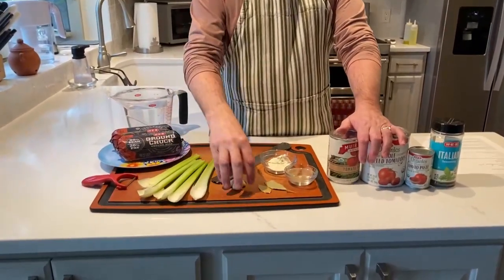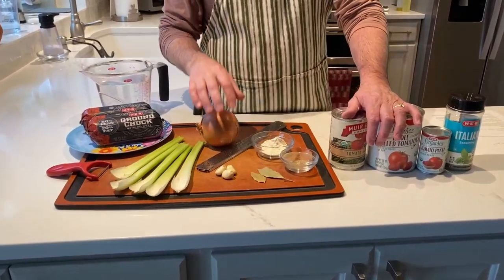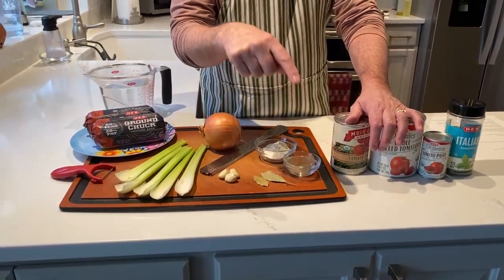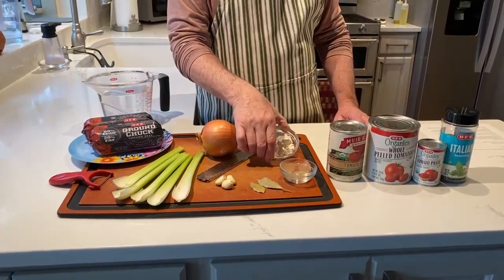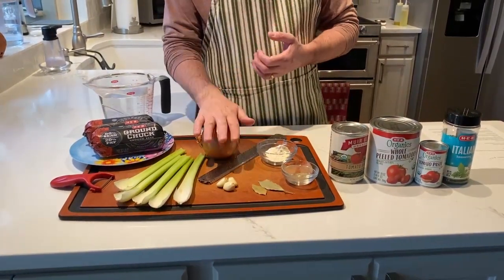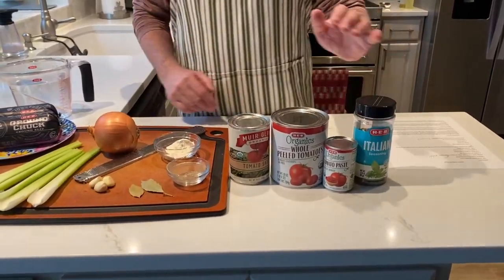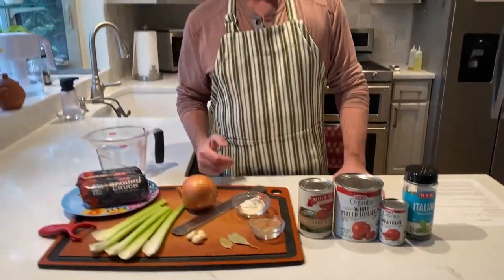celery, garlic, rosemary, bay leaves, black pepper, a little flour to thicken the sauce, of course chopped onion, and then three kinds of tomatoes and some Italian seasoning. Watch how we put this together — it's very, very easy, not even very labor intensive. A fun one for just about any kind of Italian spaghetti sauce meal you want to make.